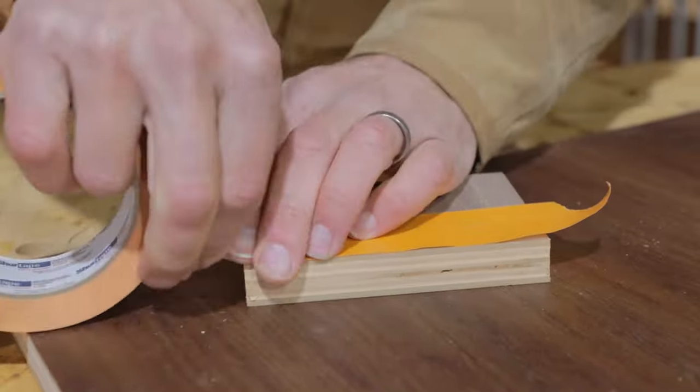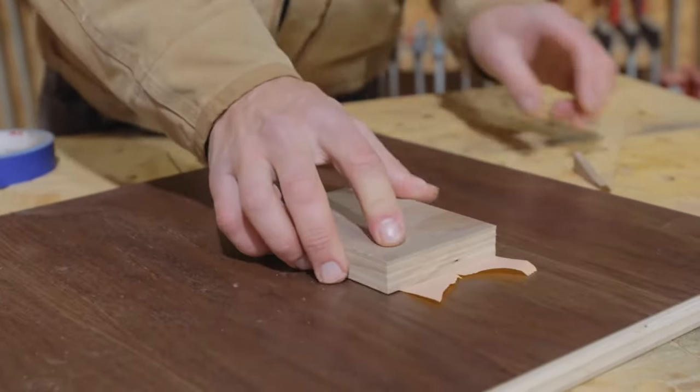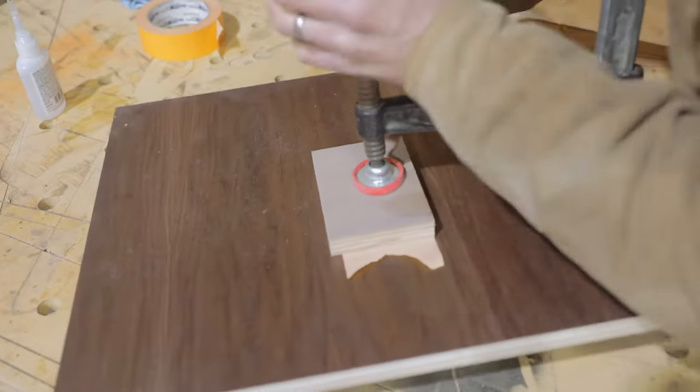Make sure you have painter's tape on the block and also around the cut. The glue is gonna want to ooze out, and you don't want that block sticking to the veneer.